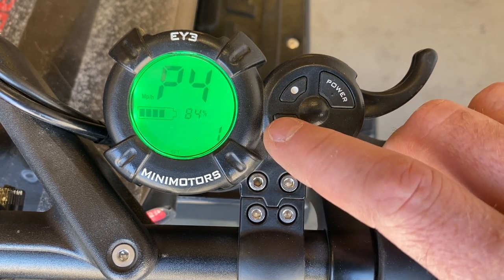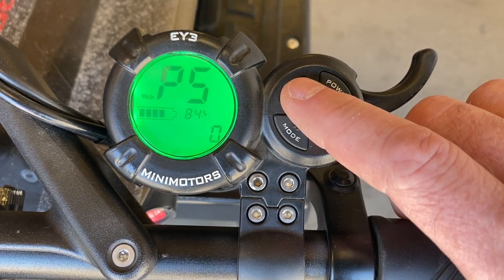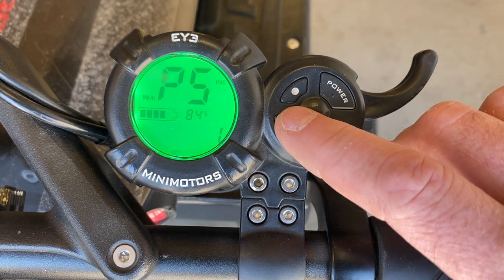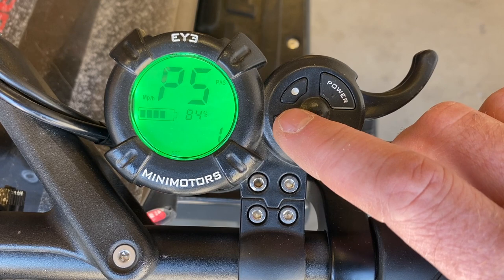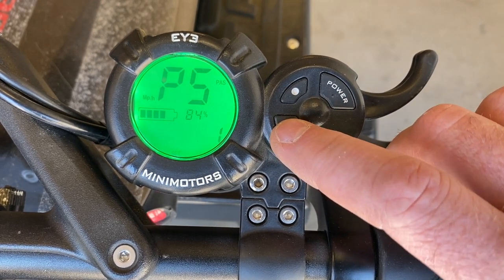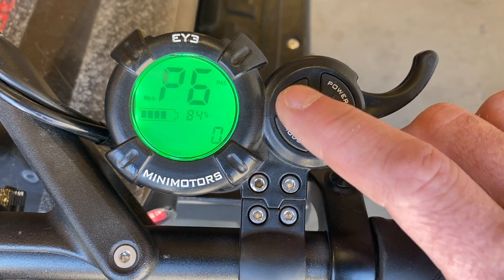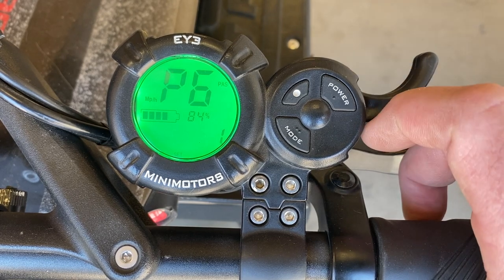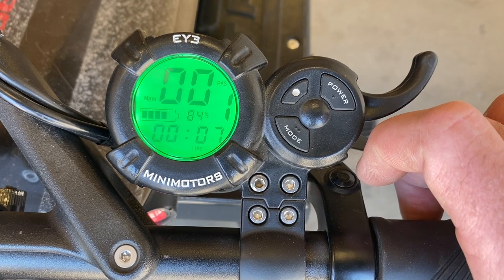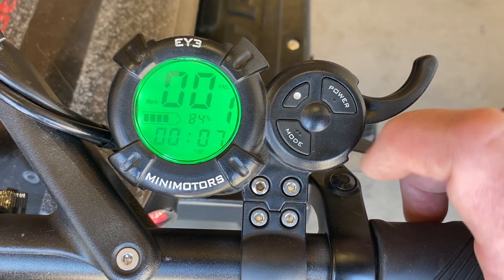P4 changes between miles per hour and kilometers per hour. P5 is your start method — if you push it to one, you'll see PAS appears and you'll have to kick it to start. P6 is cruise control. If you hold the throttle at about three-quarter to full throttle and hold it there for a few seconds, you'll be in cruise control mode. You can exit cruise control by applying the throttle again or applying the brake.